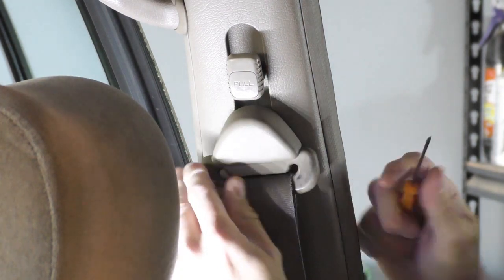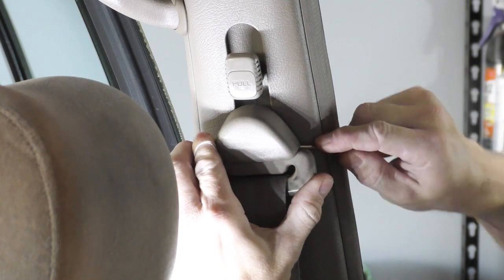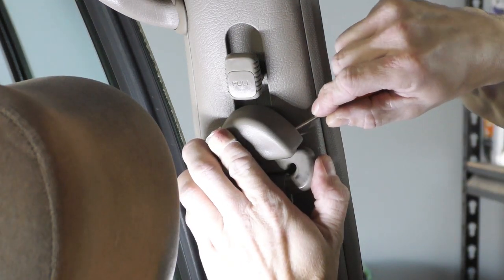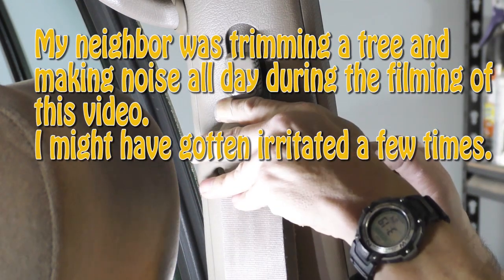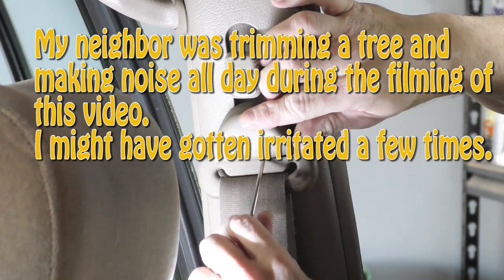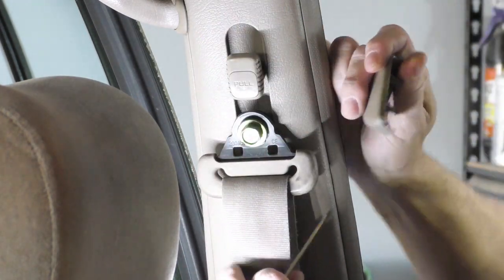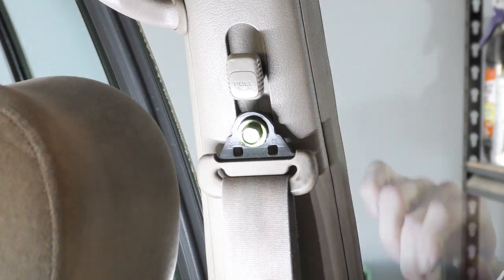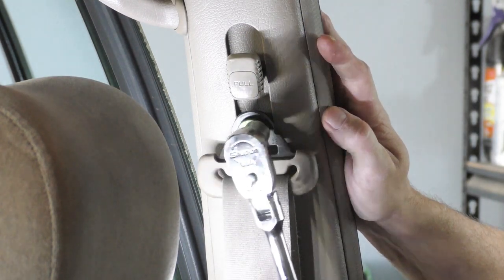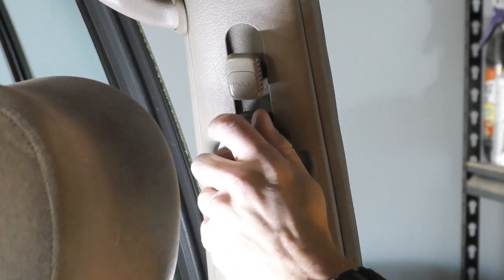I've got my pocket screwdriver and I'm going to see if I can figure out how to pop this little cover off. There we go. That looks like maybe a 14. Let's see if we can get this thing broke loose here.